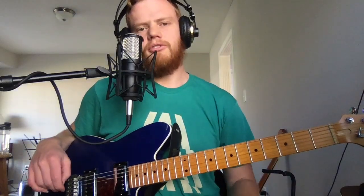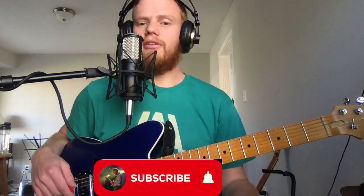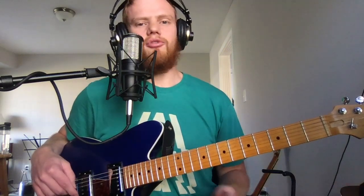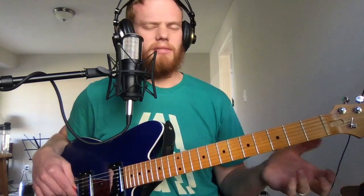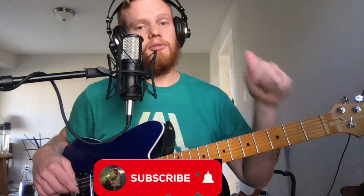Hey guys, welcome back to my YouTube channel. Today we're going to be talking about the MXR Dynacomp. Before we get started, if this is your first time clicking on this channel, I just do guitar reviews, guitar music, and tutorial videos — that sort of thing. So do me a favor, hit the subscribe button real quick.